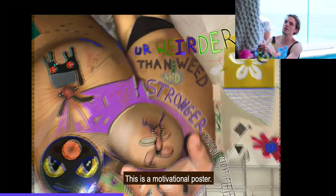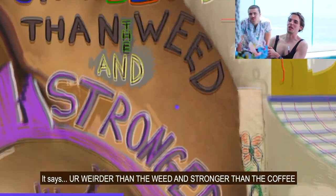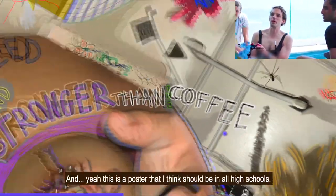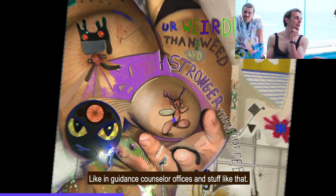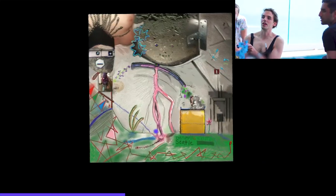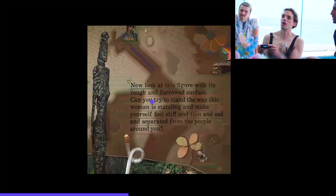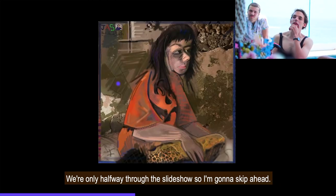This is a motivational poster. It says: 'You're weirder than the weed and stronger than the coffee.' I think this poster should be in all high schools, in guidance offices and stuff like that. We're only halfway through the slideshow so I'm going to skip ahead.